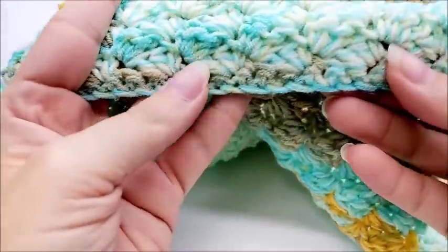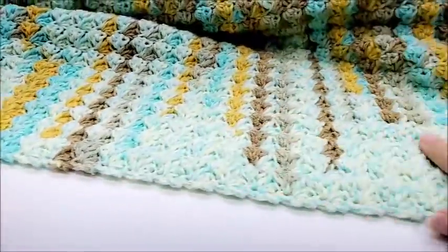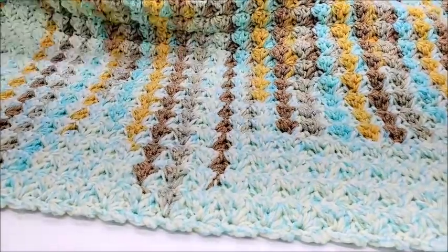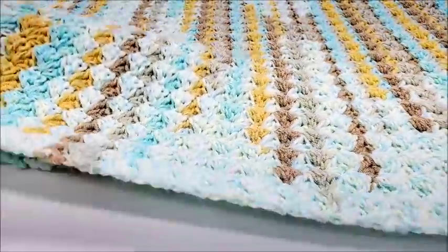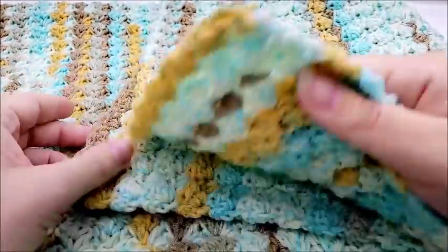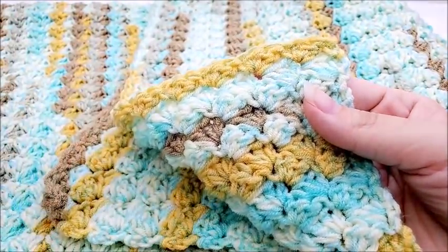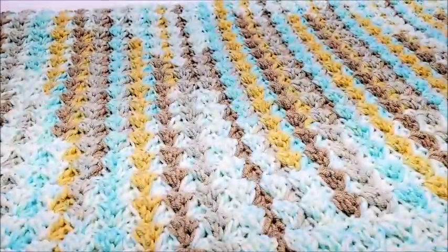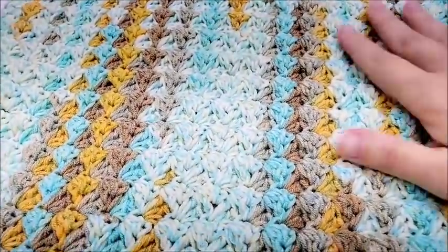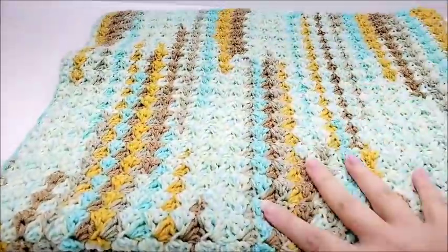I did a total of 100 rows, counting that very first row of single crochet as row one. You can make yours as big or as small as you want — it's very versatile. Once I got to my hundredth row, I just tied it off and hid my tail. If you feel it needs some edging, a simple crochet border would be nice, or any type of fancy border if you want. I chose to leave mine plain since the stitch itself shows enough texture that it really didn't need much of a border.